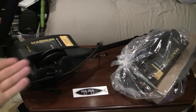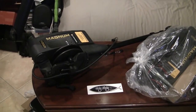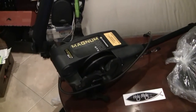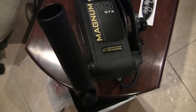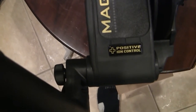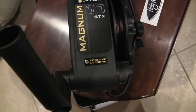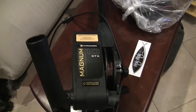Alright guys, so here we are. On the left is a fully built, ready to rock and roll Cannon MAG-10 STX downrigger. We've got our one rod holder set up off the back. The best part of what I really like about these is the rod holders are so easy to move from one side to the other. You can pick up a second one and run two off the back of your Cannon.